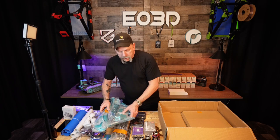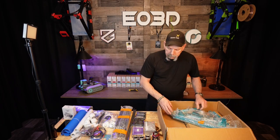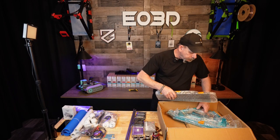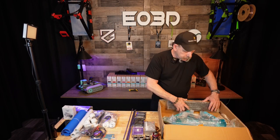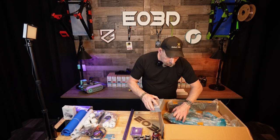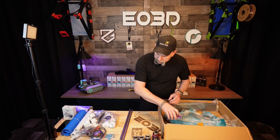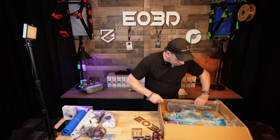So that's what it is. It's the new belt3dprinterkit.com Diamond Lynx. You got to see it as I unboxed it — that's how it shows up. To my knowledge, this is the first one out in the wild. Kind of putting everything back in here for now.